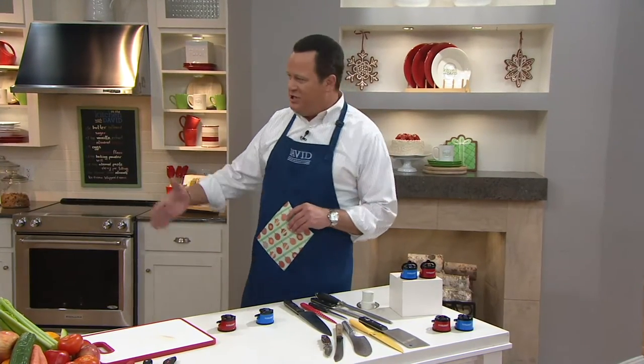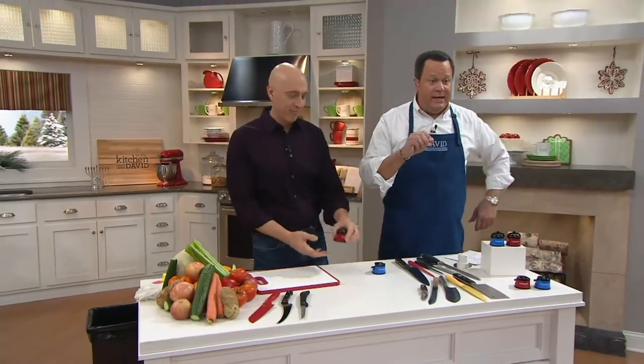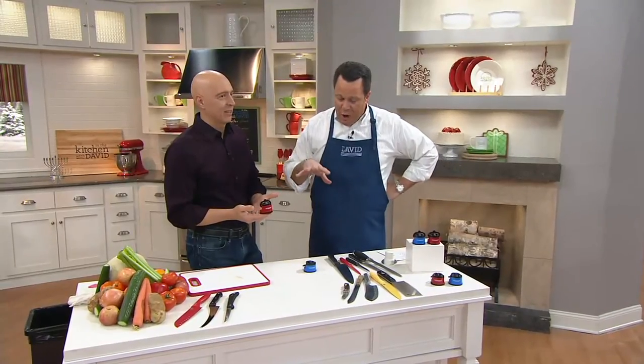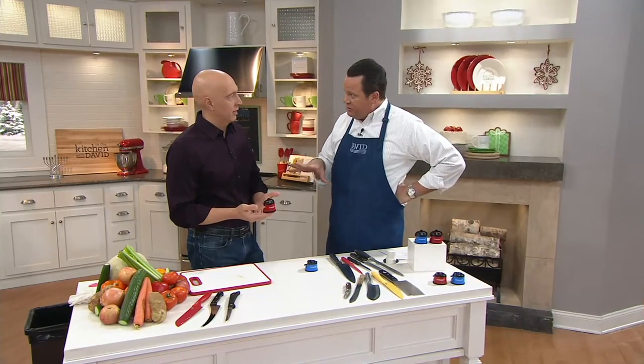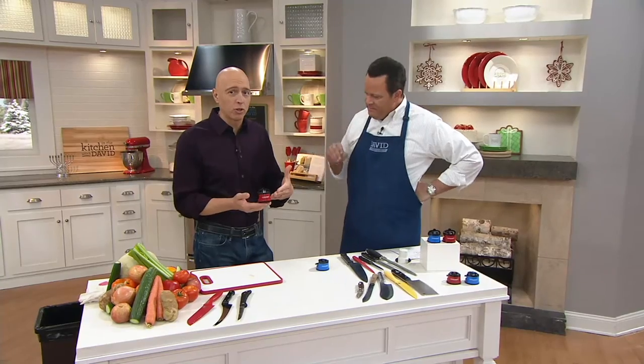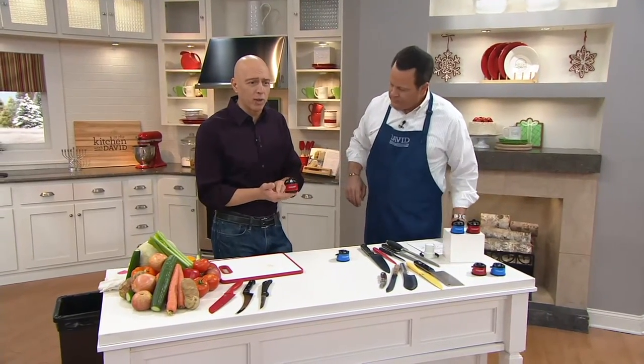Richard Roman is back with us — great to see you. Good to have you back. Richard is a former restaurant owner, caterer, all-around food dude. This is something that you used on some of your old knives and were amazed at the results. In all the years in the business, this is the easiest, most effective way to sharpen your knives, restore that factory razor-sharp edge, and it's also super compact.